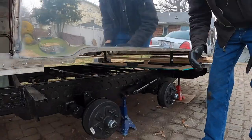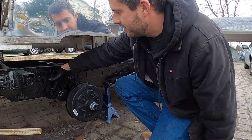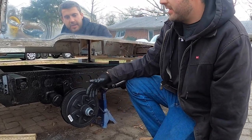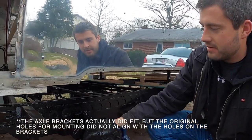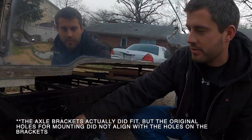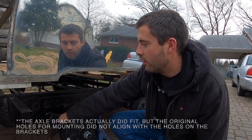We got the old axles out and we got the new ones in. The brackets didn't fit — the notch for the axle was the same size, so that slid up and all we had to do was weld in the old holes and then drill new holes.